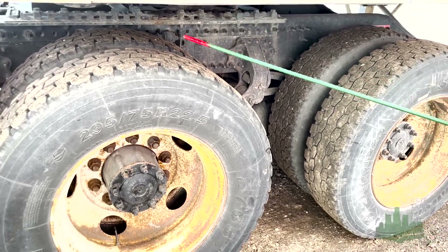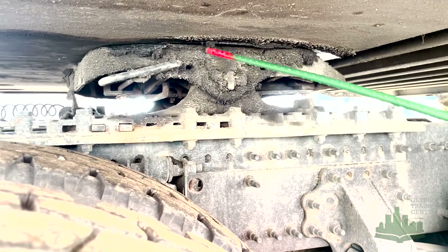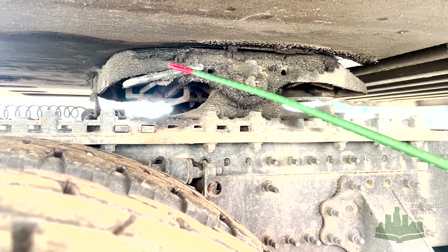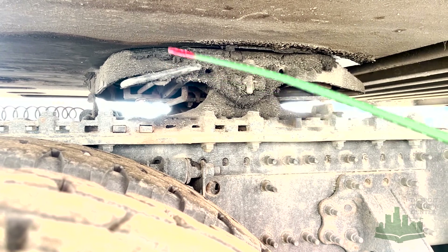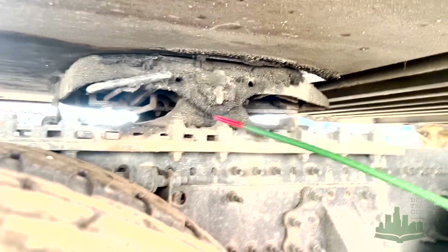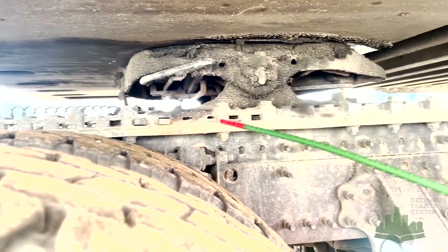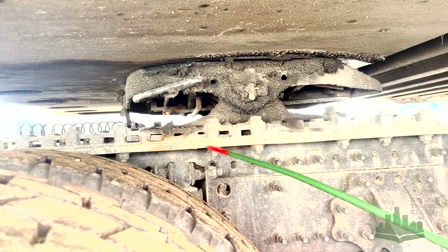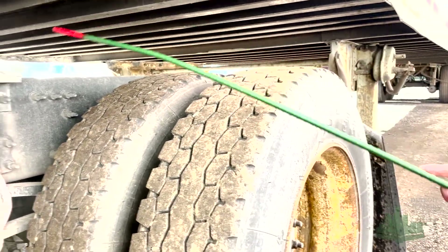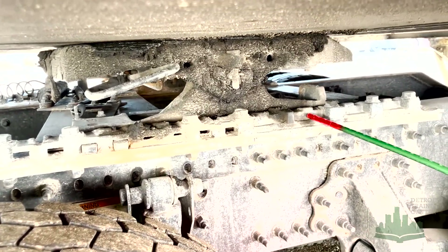Now we're going to go up to the coupling area. We've got the apron — mounted and secured, not damaged. Got my fifth wheel sliding plate — mounted and secured, not damaged. There's no daylight or space between the apron and the fifth wheel. Got my fifth wheel release handle — mounted and secured, not damaged, and it's in the locked position. We've got my fifth wheel mounting bolts — mounted and secured, not damaged, and all are present. We've got my fifth wheel platform mounting bolts — mounted and secured, not damaged, all bolts are present and tight. We've got my fifth wheel locking pins — mounted and secured, not damaged, and in the locked position so I can make my turns without the tractor interfering with the landing gear. And we've got my fifth wheel locking jaws — mounted and secured, not damaged, and locked tight around the shank of the kingpin.